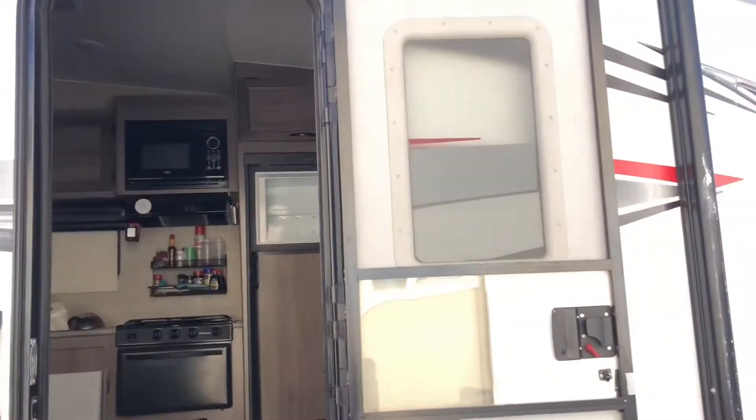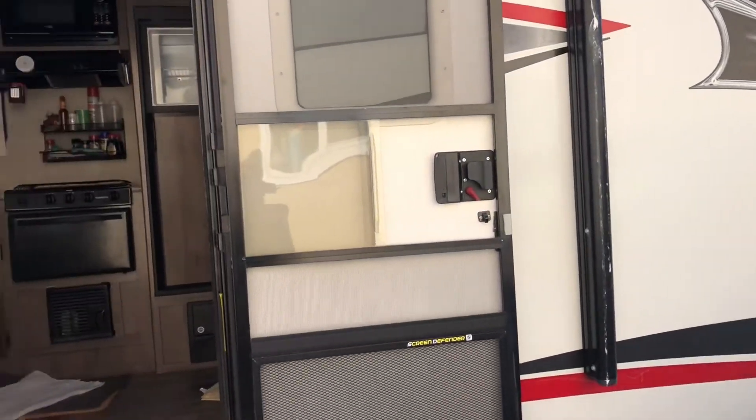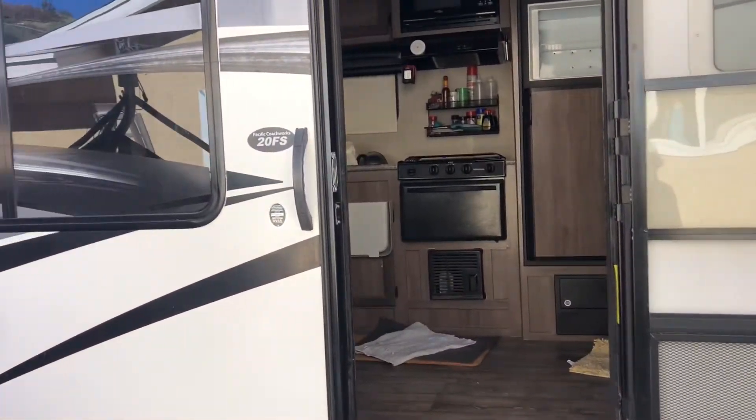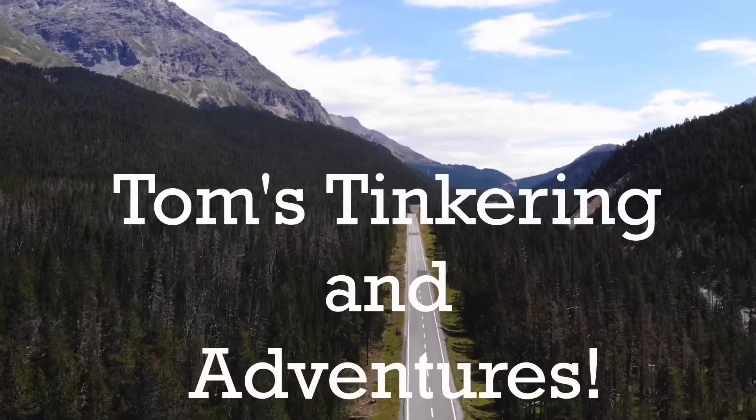If you own an RV, there's one simple tool that you really should have along with you, and I'm going to show you. Hello my friends, and welcome to Tom's Tinkering and Adventures.